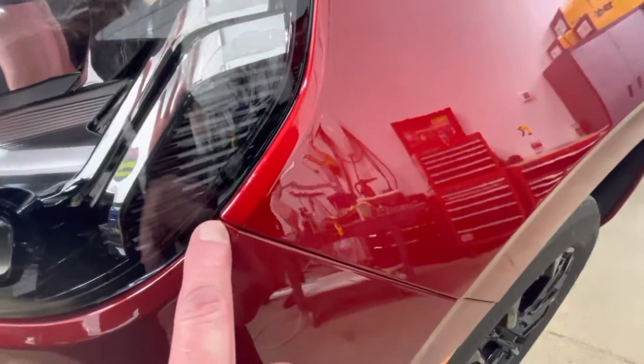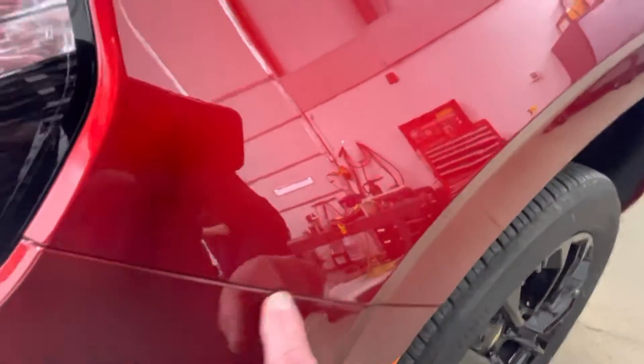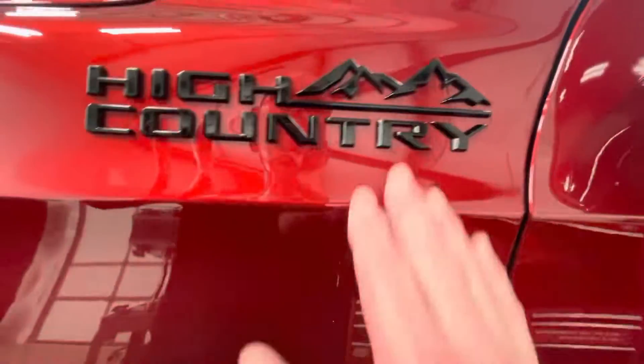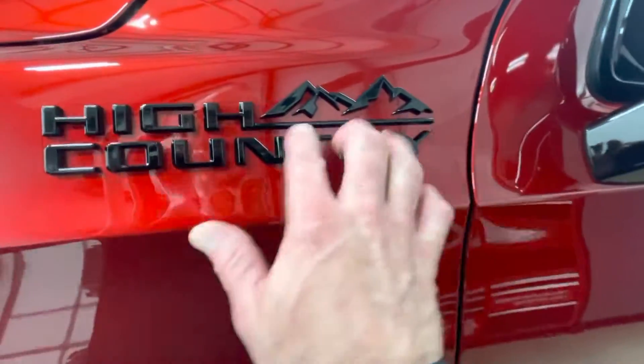We don't do any notching out — everything gets fully wrapped in. Like this fender, all fully wrapped in. These were removed and fully wrapped in. Those are your side markers on the bumper — the only thing we didn't take off.